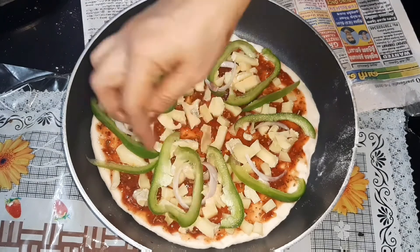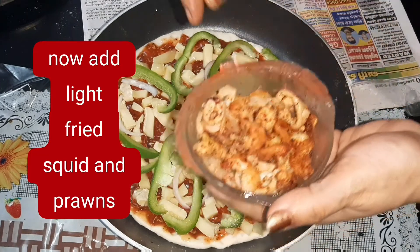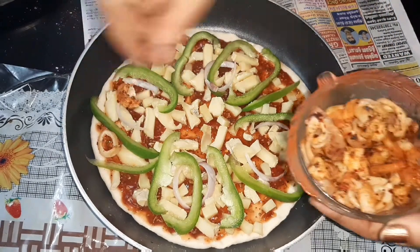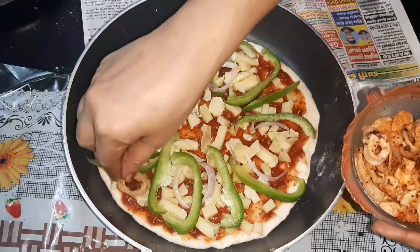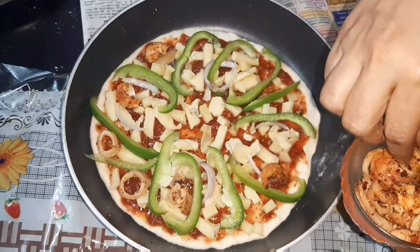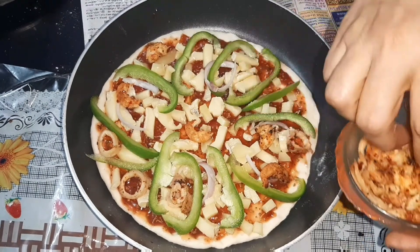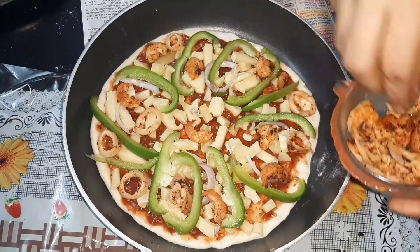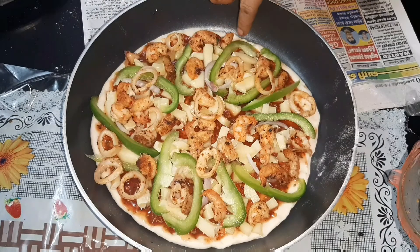The capsicum is very easy to add. Let's do this — fry the chili flakes and spread them all together. This is the main ingredient in our seafood pizza.